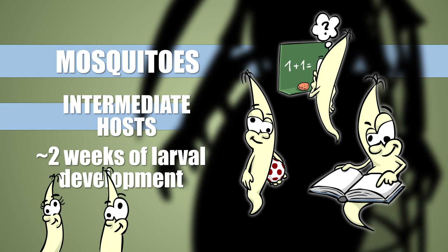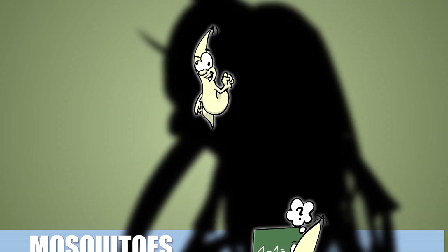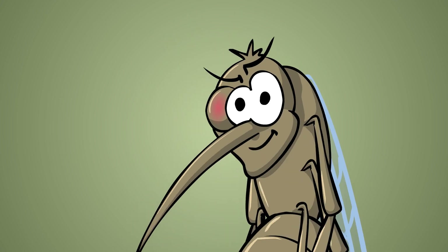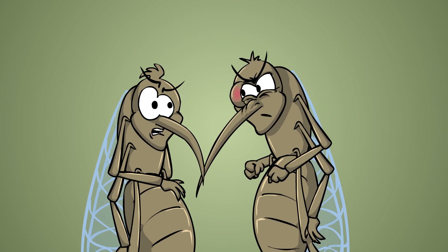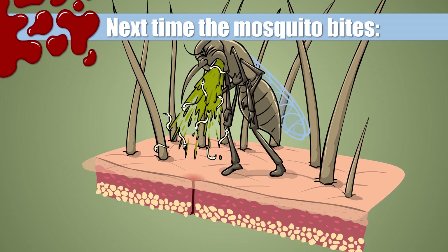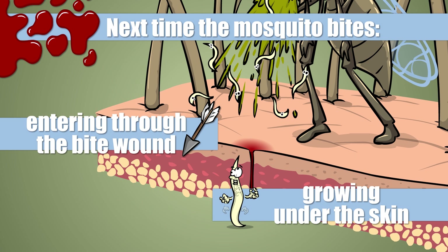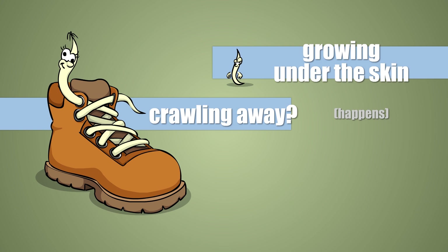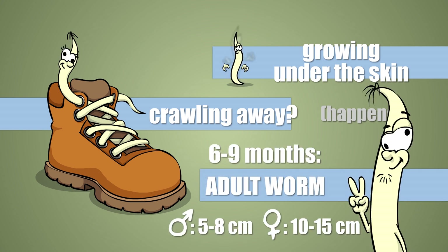After molting twice and becoming third stage larvae, the parasite will travel into the mosquito's head. At the next bite, the parasites leave the mosquito in an elegant fashion, enter the host through the bite wound, and continue their development feeding on tissue fluids. More often they stay put and reach adulthood right under the skin in six to nine months.